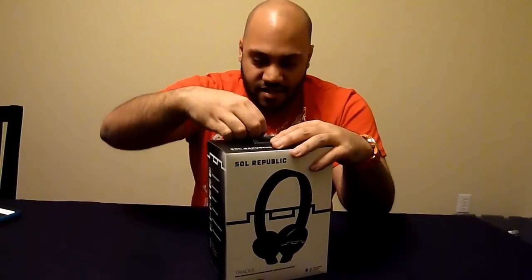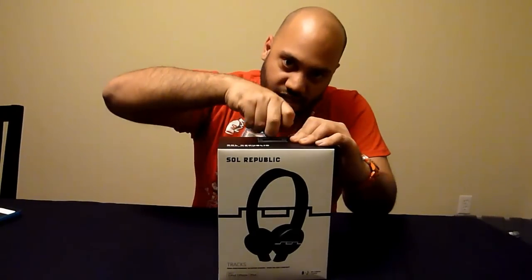So let's open this up very quickly so you can get a look. The guys that started this company both come from Monster Cable, and they both worked extensively on the Beats by Dre line. And now here they are branching out, starting up their own headphone company. And this is their first product, Trax.